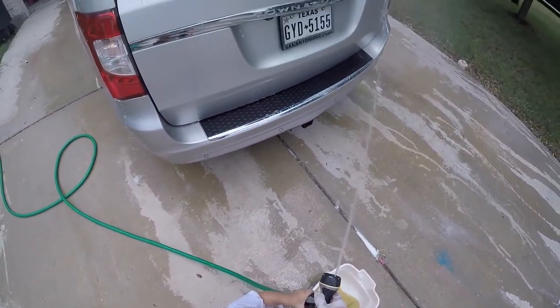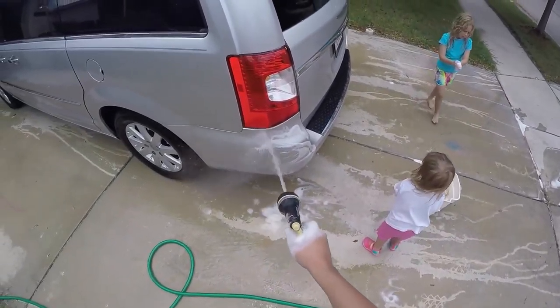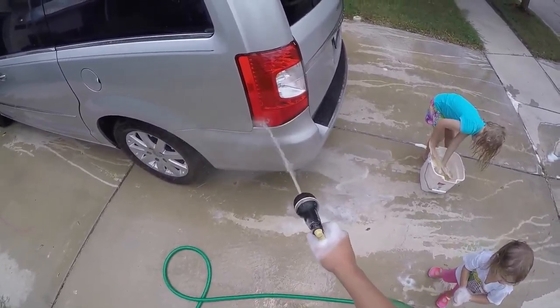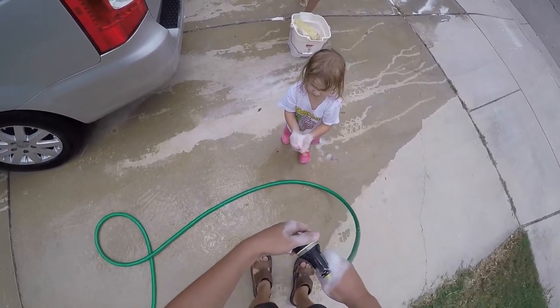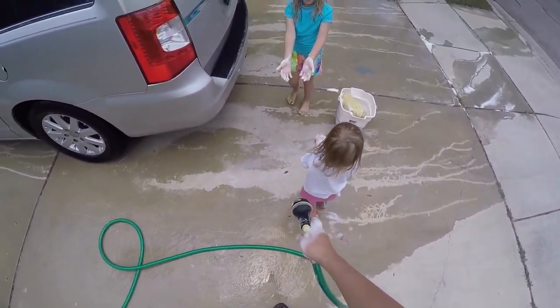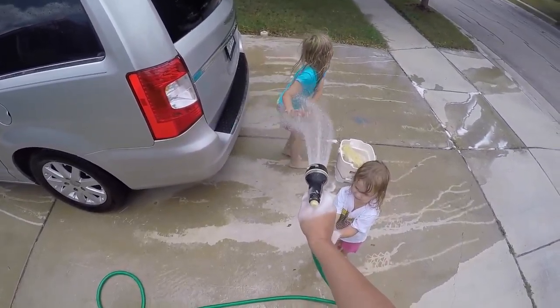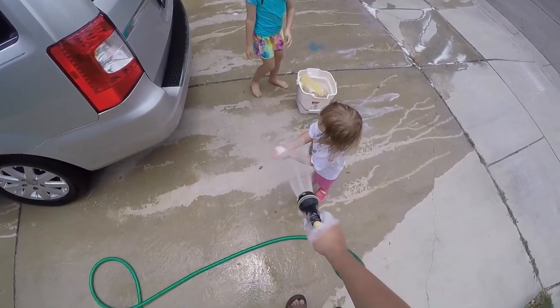All right, here, let daddy do it. Look out Jose. All right, who wants their hands sprayed? Here you go, Jose. Oh no — I like you. Whoops, whoops — getting your head too. Here you go, Jose.